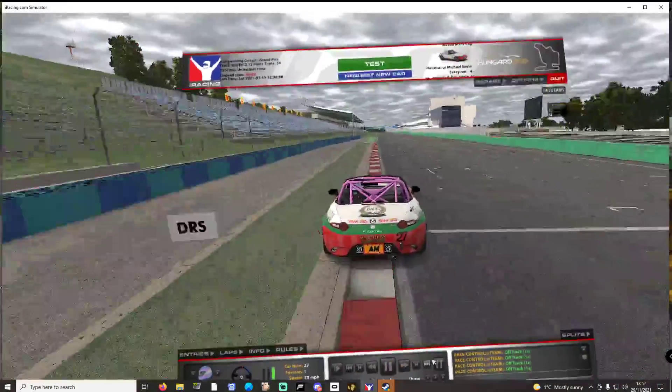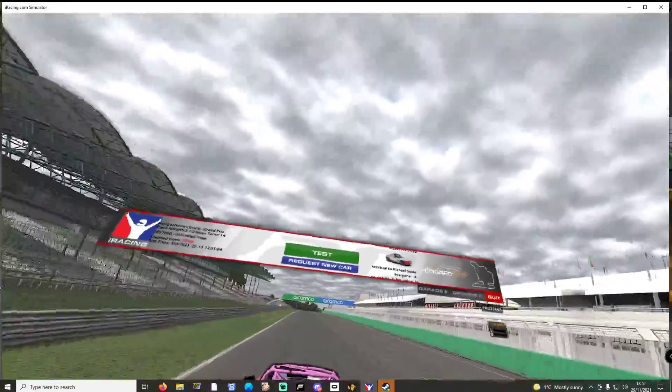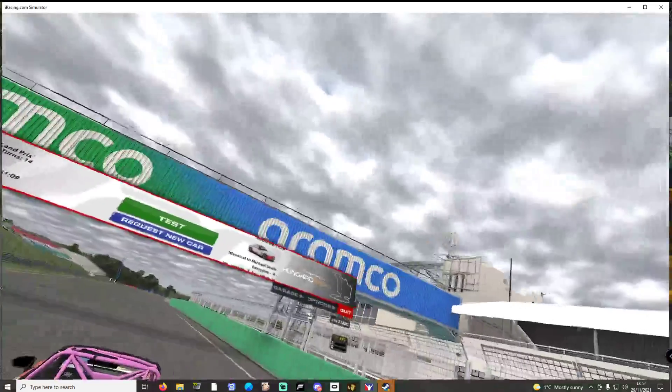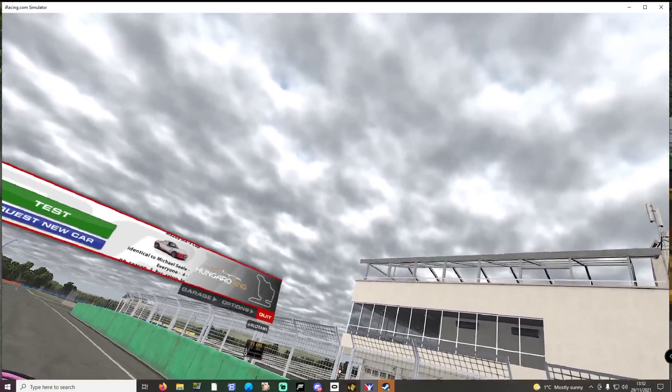There are the cars sliding a little, so we'll leave you there for today. Thank you for watching this Fanatec CSL DD first look — we'll catch you later, goodbye for now.